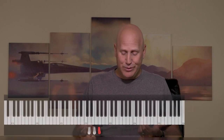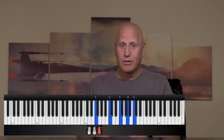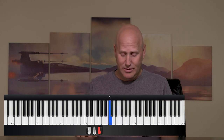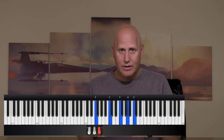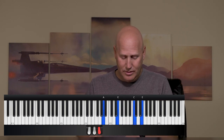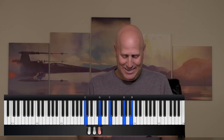And it works in different chord progressions too. Let's say we're going to play one, to six, to four, to five, to one — I could do the same thing. You can also play it going up: one, two, three, four, something like that, and you could make it sound more interesting with the same technique.